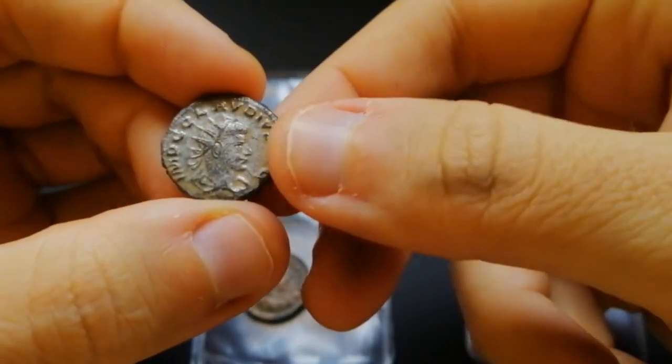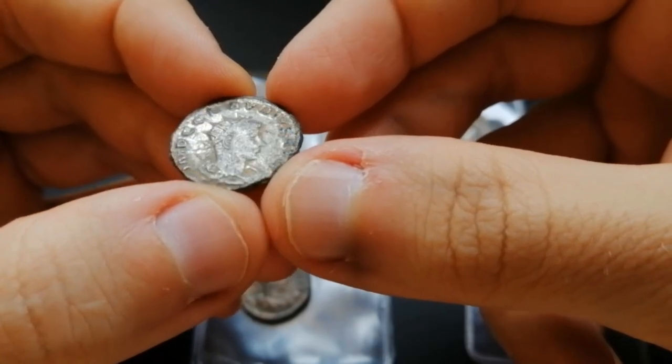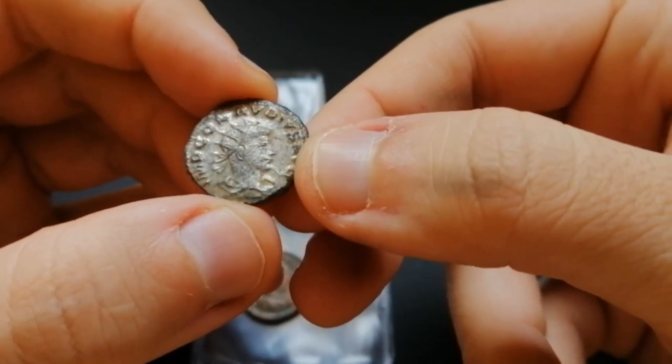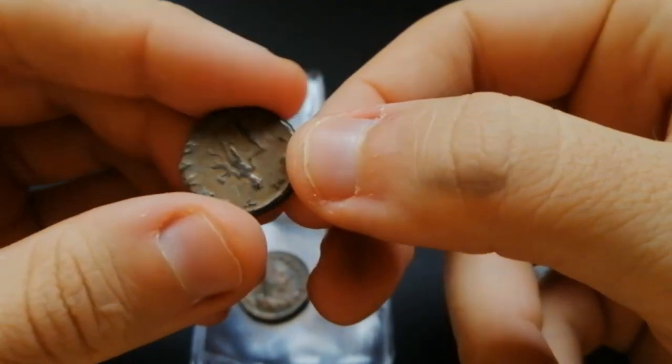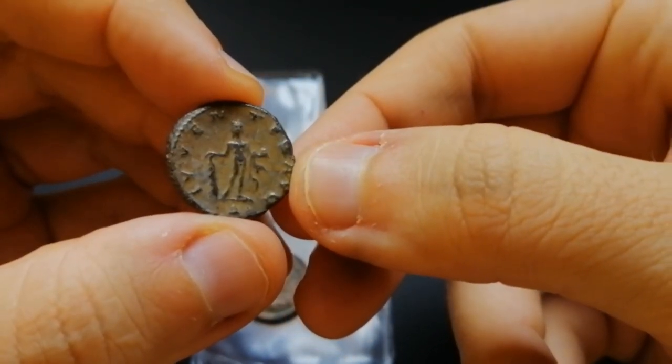Next we go to Claudius Gothicus. And if Gallienus' coinage was bad, Claudius' has it worse. So it was a breath of fresh air to find this coin with all of its silver still intact. The reverse is rougher, like in all of his coins, but it features Hercules with his club.